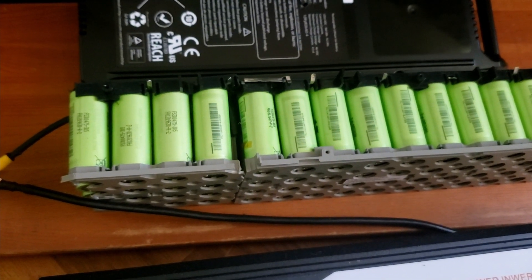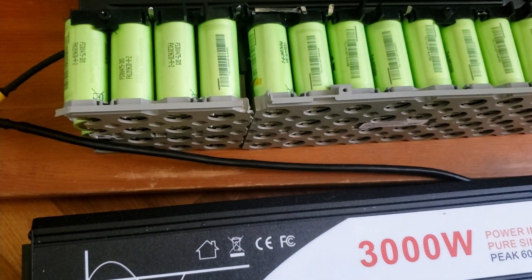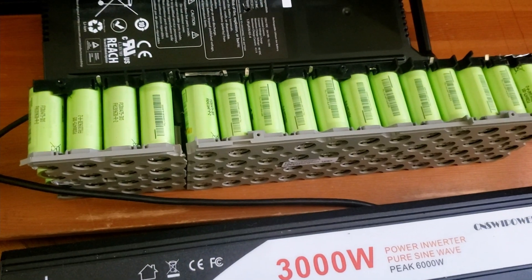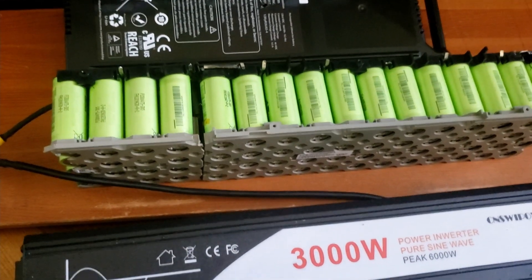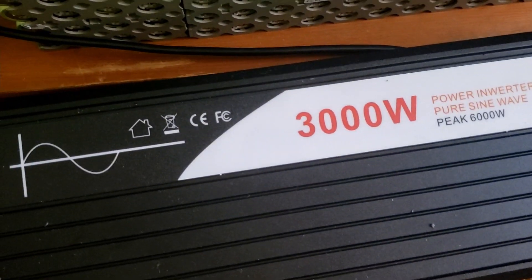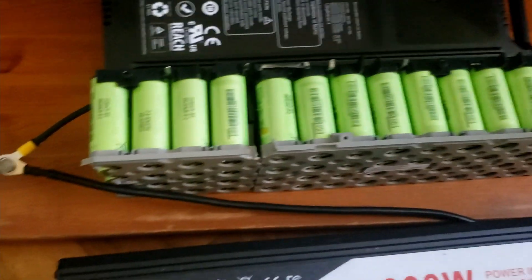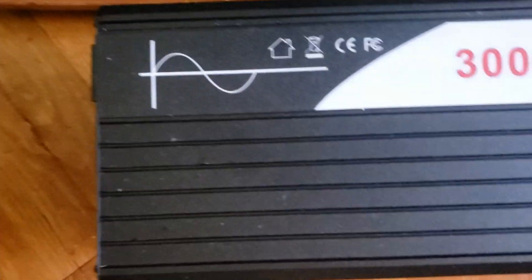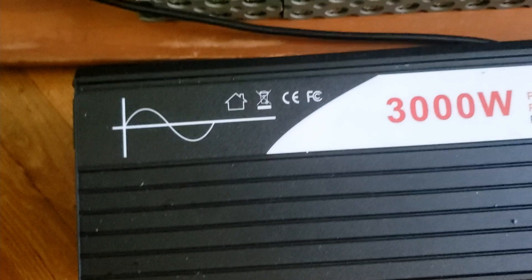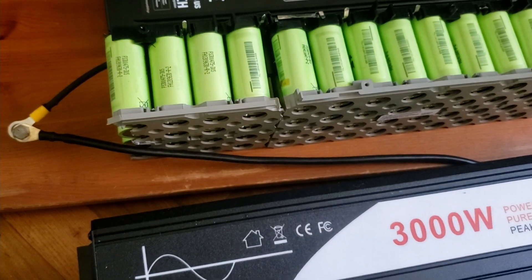We're going to start a heat gun and a heater to see if the inverter can produce 3,000 watts. We're testing whether this machine can actually produce it. In other words, this will show the performance of the battery on one pack only, and the performance of this inverter. Let me set up the inverter.